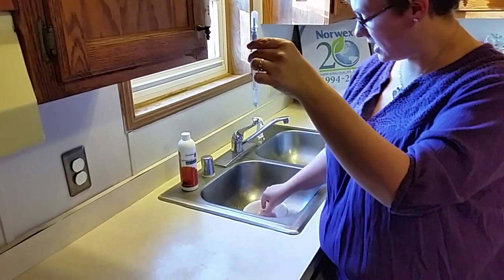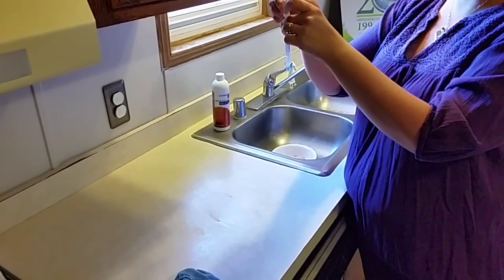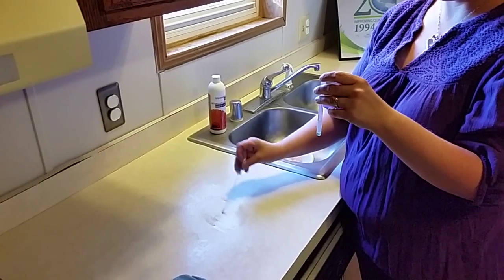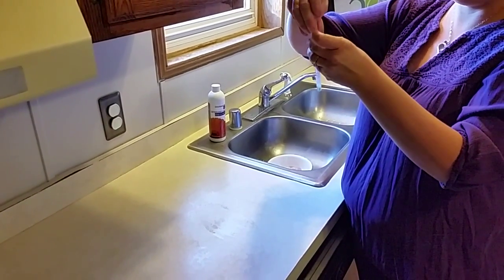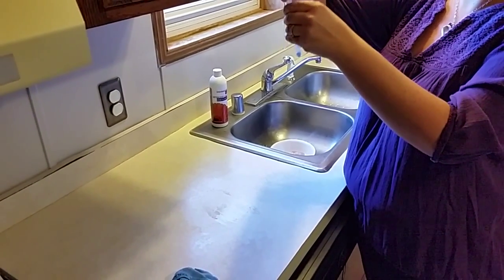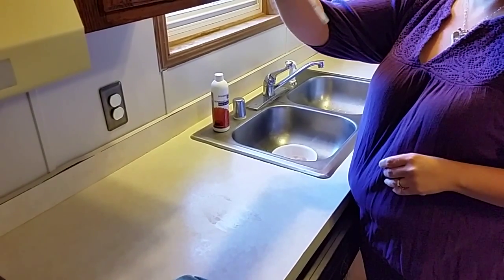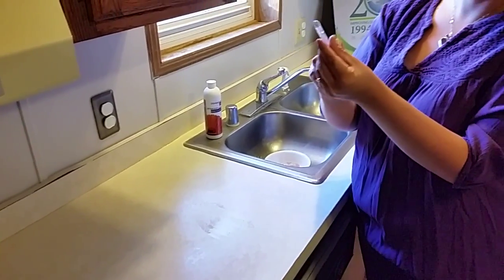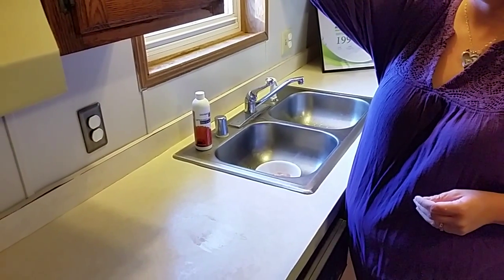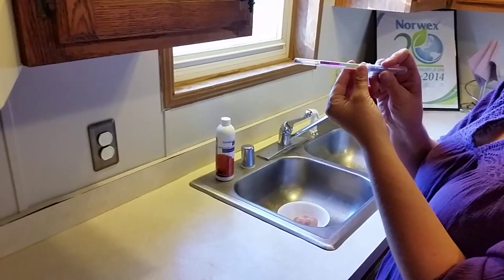Now I'm also going to show you what happens if I put the chicken back on the surface and take the same swab, touch the surface, and go back in the vial. Shake it up again. You can see the tip is already purple — and that is in fact turning purple, which means the surface is not clean.